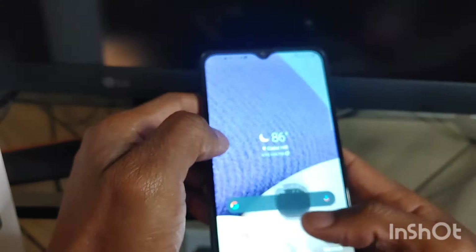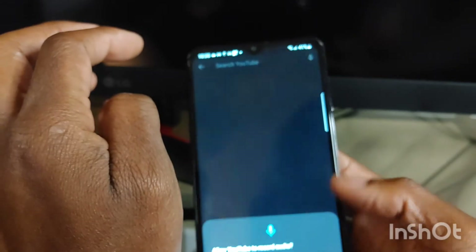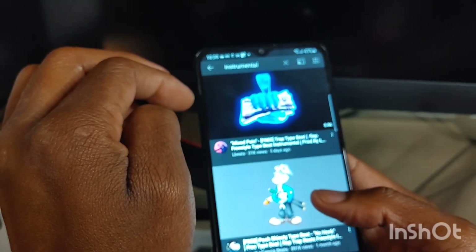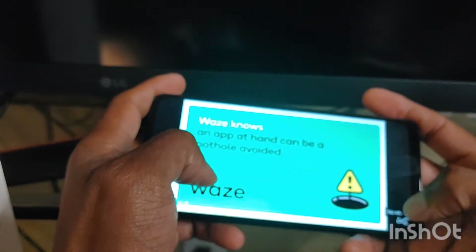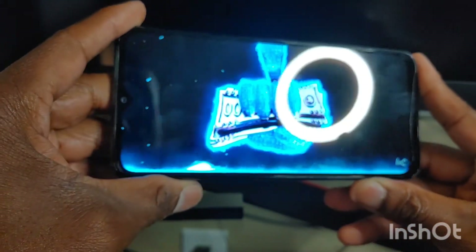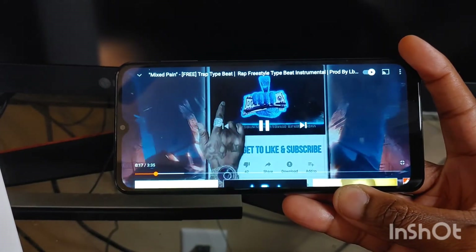Let's look at some music on here — let's see how the sound of the speaker is. Let me note it does have one speaker. The viewing of the phone does not look too bad at all. Trying to get it to focus in on there.